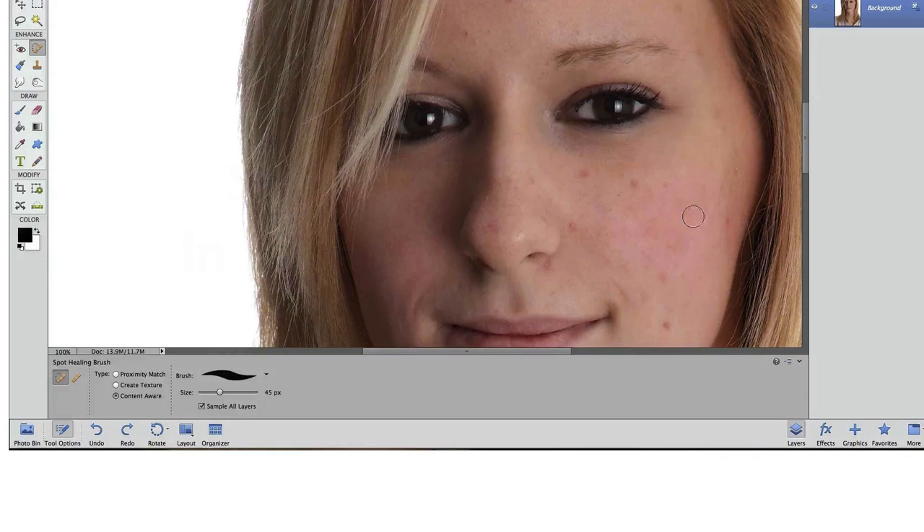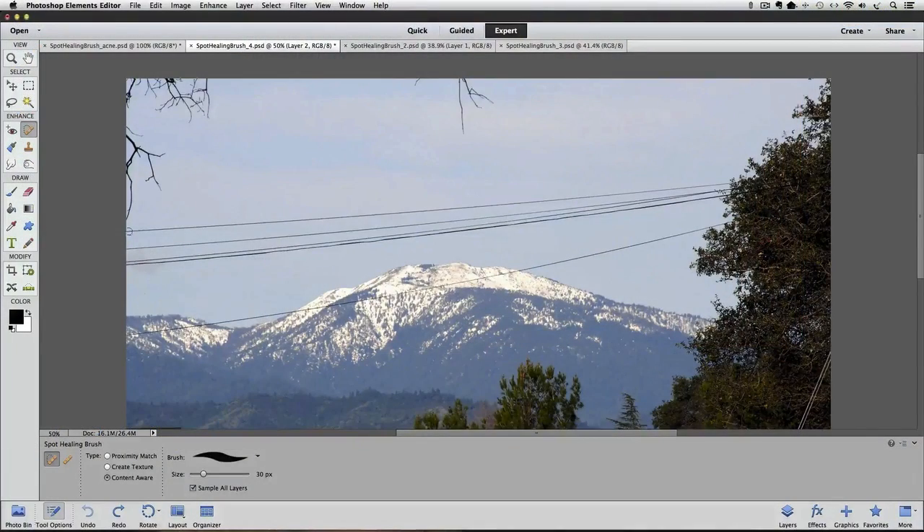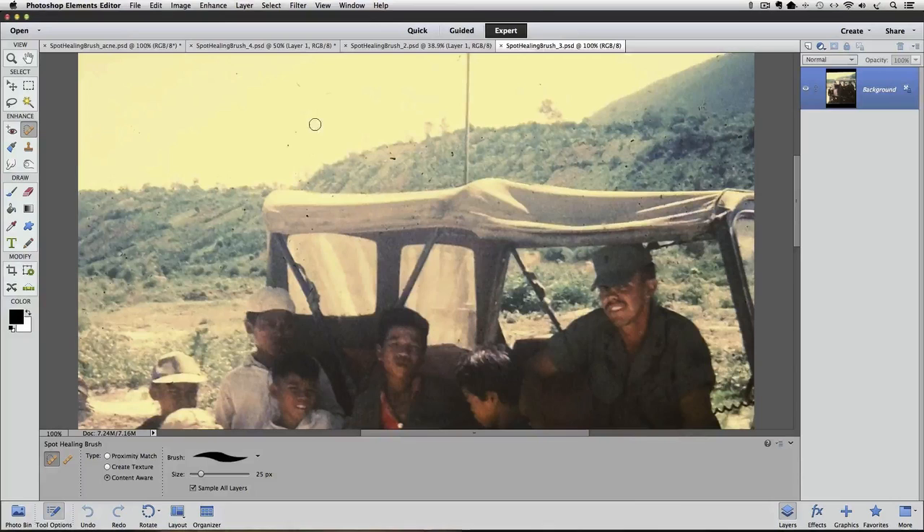For example, it can make skin blemishes like moles and pimples disappear with one click of the mouse. It can also be a quick way to remove distracting wires from a photo, or for getting rid of dust and other unwanted debris.